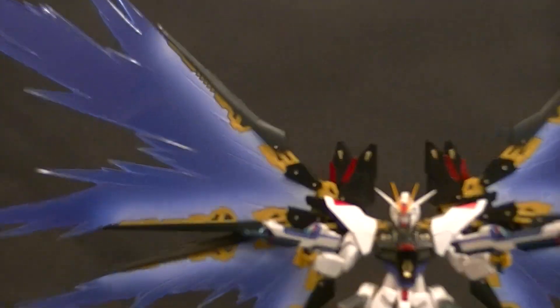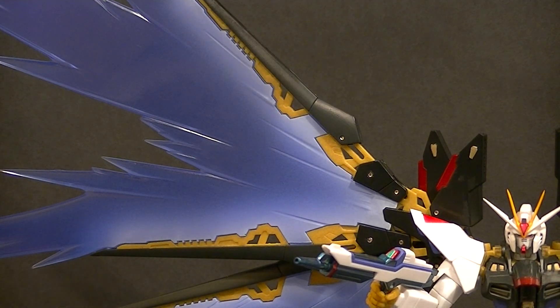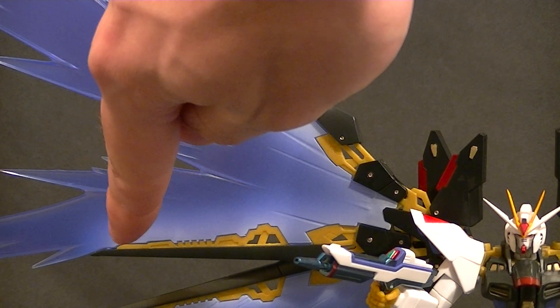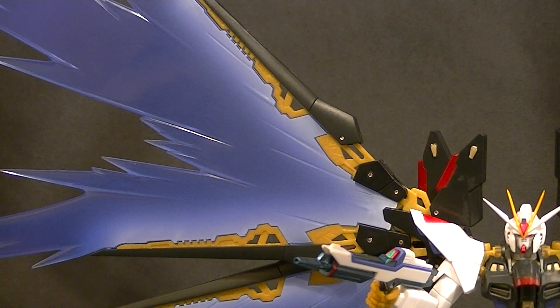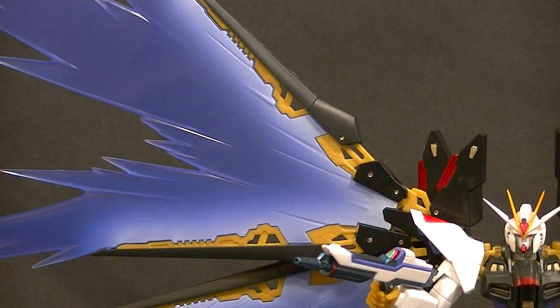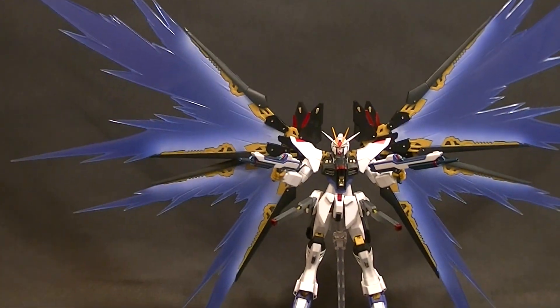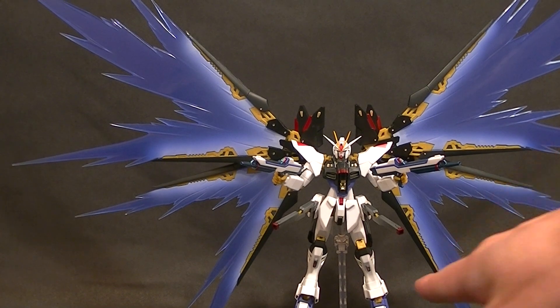Let me zoom in here. They connect really well at the actual wings — you can see the little teeth throughout. There's a little peg on the end of each one that's supposed to peg in, but they didn't want to peg in for me, so there's a little bit of a gap. But they do fit perfectly well on there, so don't worry about that too much.